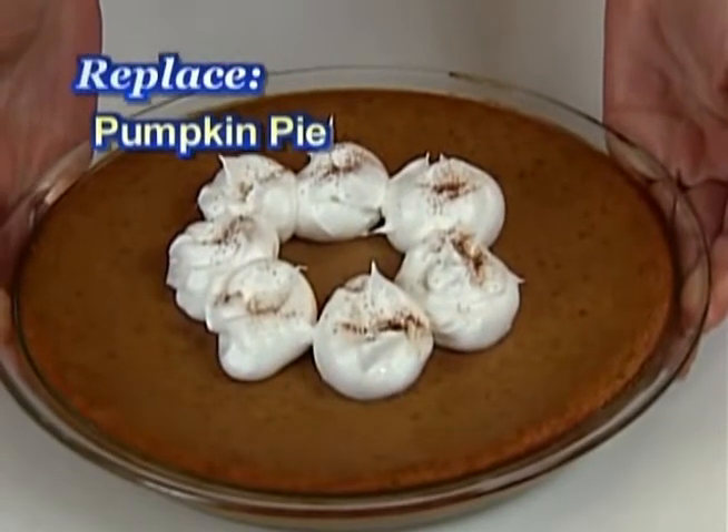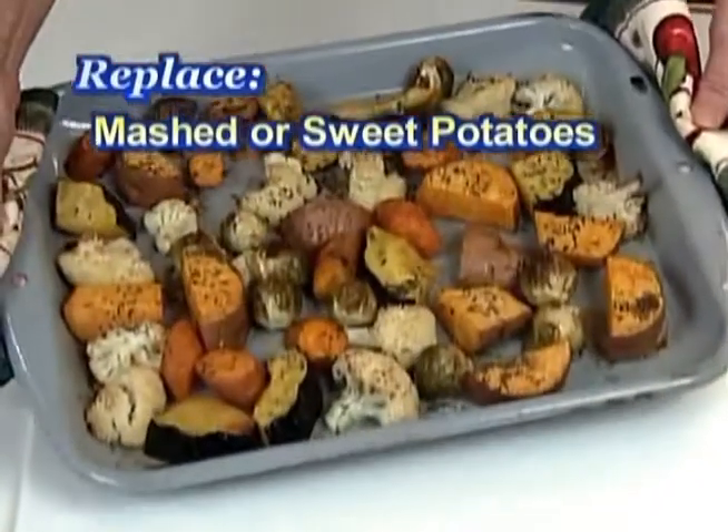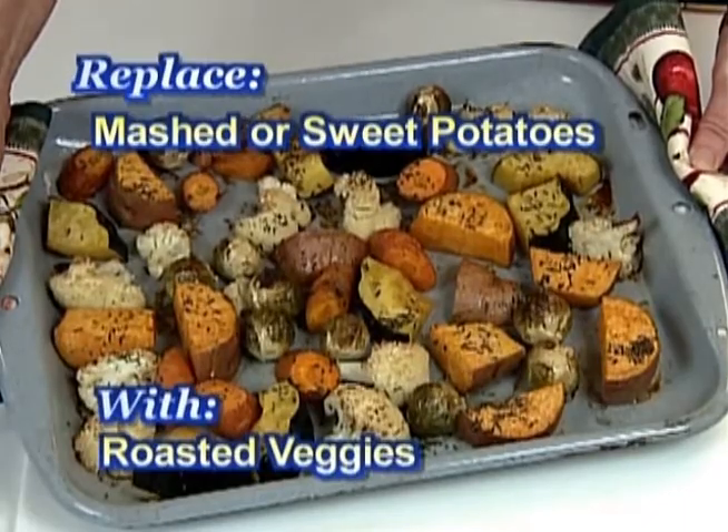Bake your pumpkin pie without a crust and save about 120 calories. Instead of mashed potatoes or sweet potatoes topped with marshmallows, try roasting a few of your favorites.